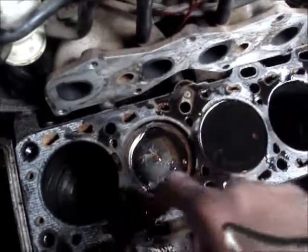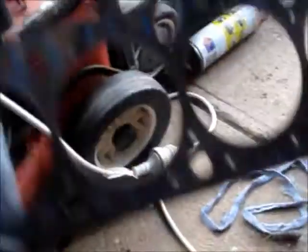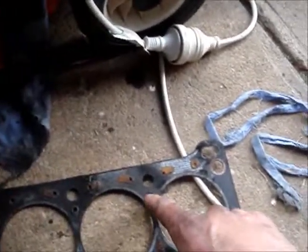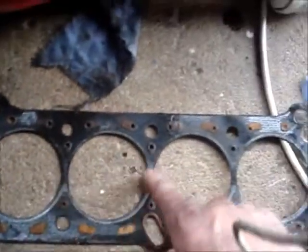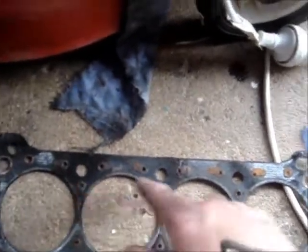Let's go and have a look at the head gasket - it has been leaking between all four cylinders, which explains the piss-poor running. We've got the head gasket here. This water gallery here was completely blocked off with silicone, but as you can see these dark areas here is where it's been leaking, and it's also been leaking into these two water galleries as well.